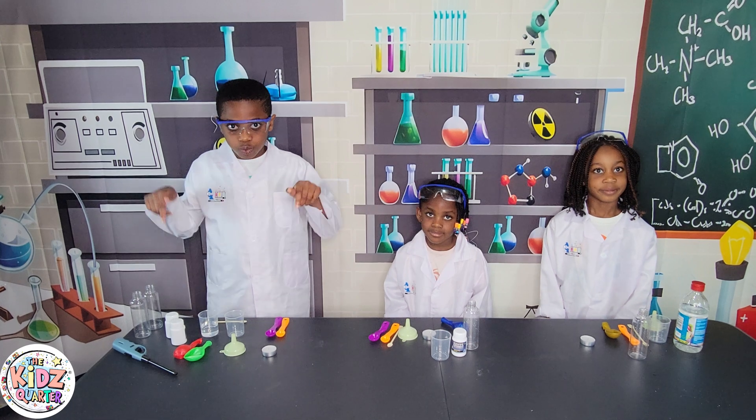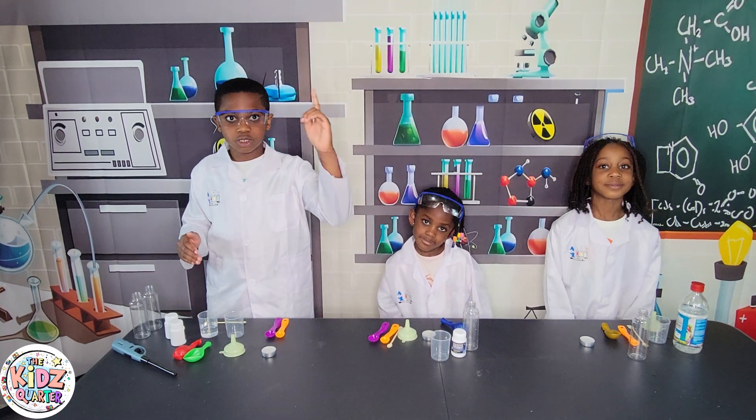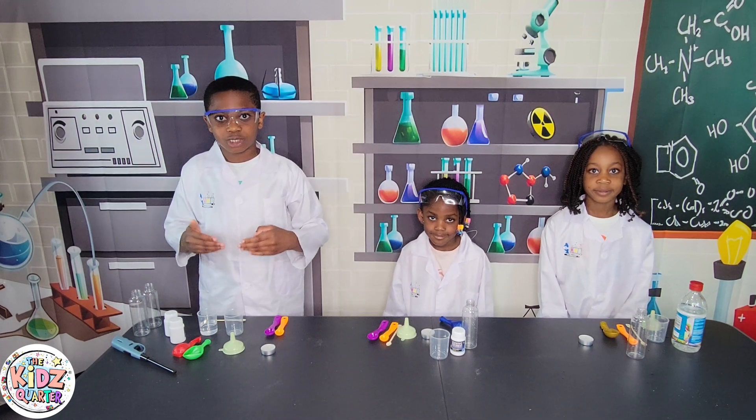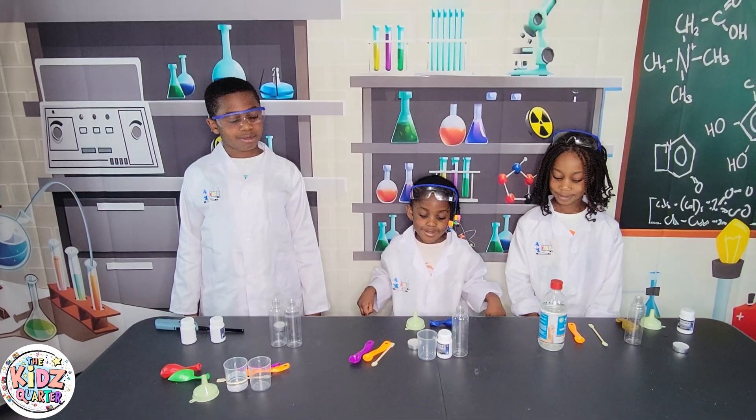So today, we are going to see how a mix of either baking soda and citric acid or baking soda and vinegar produce an amount of carbon dioxide gas to inflate a balloon. Now let's get onto it.